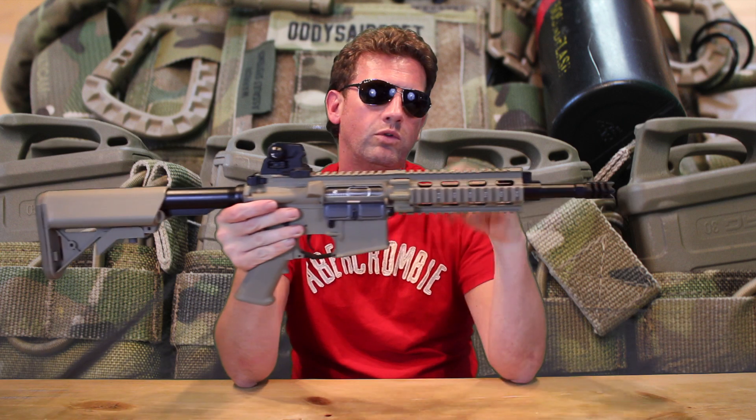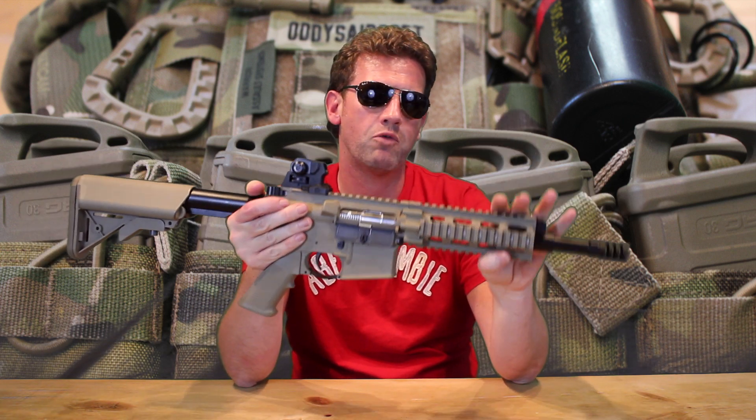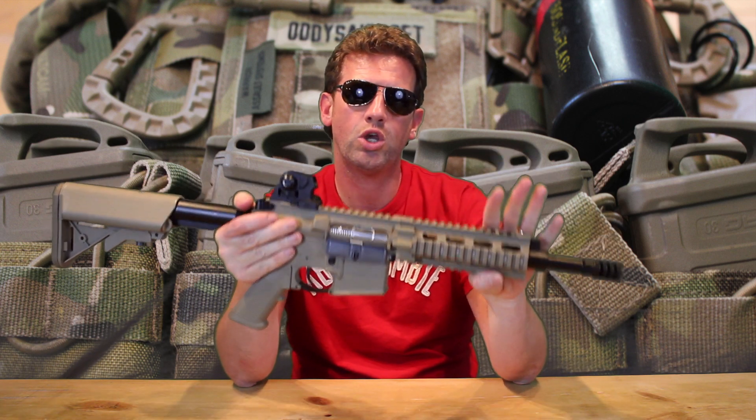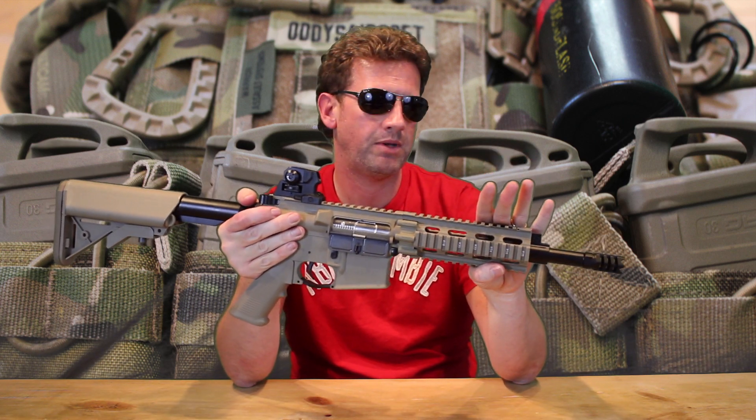It fired brilliantly. Now, G&G used to ship with a 603 barrel as standard — it's now a 603. So it's as good a tight bore as it needs to be really.